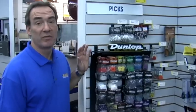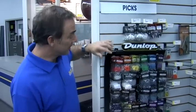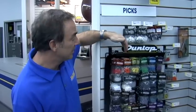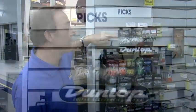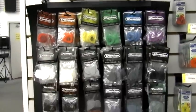At Riemann Music we've got a great selection of guitar picks. As you can see, there are many different kinds and colors. The colors correspond to thickness — starting from left to right, we go thin and gradually increase in thickness as we go to the right side. We also have a variety of plastic thumb picks, metal thumb picks, and finger picks as well.